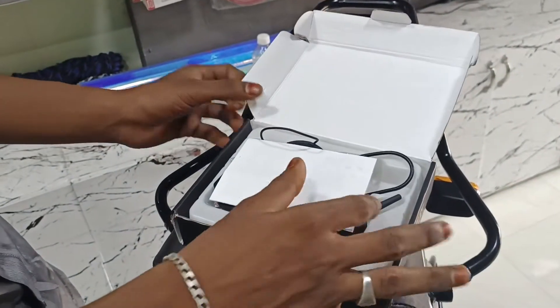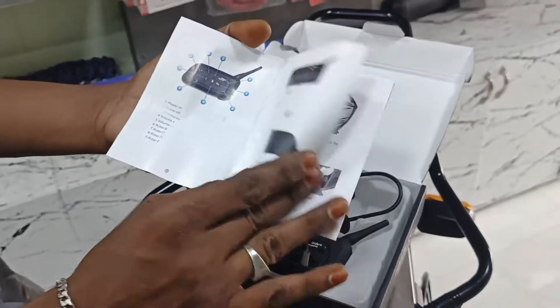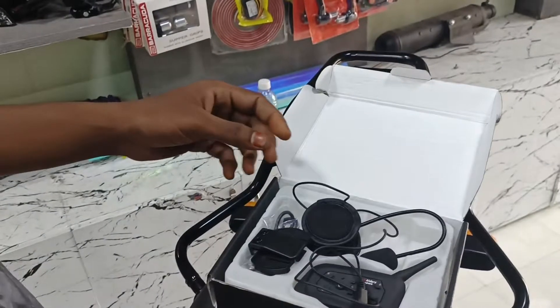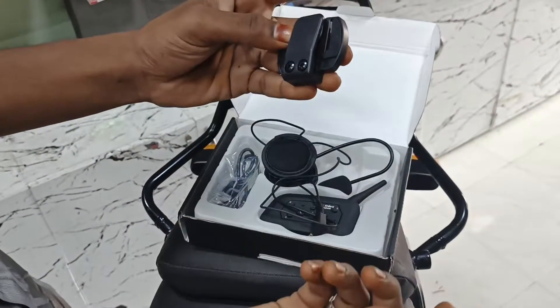If you want to use the user booklet, you can use it with the interphone device. Now we have a clip — how are we going to fix this clip? We have a clip for our helmet.